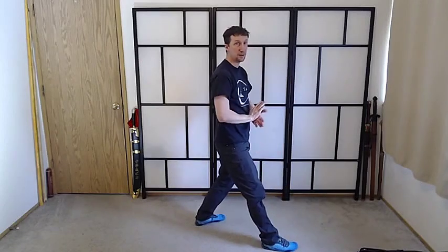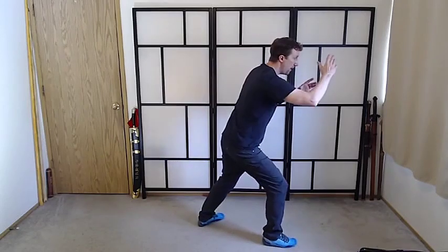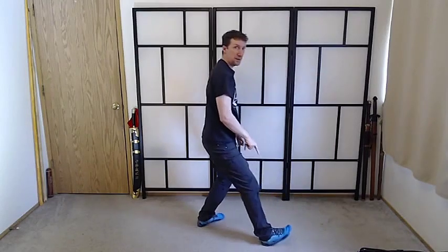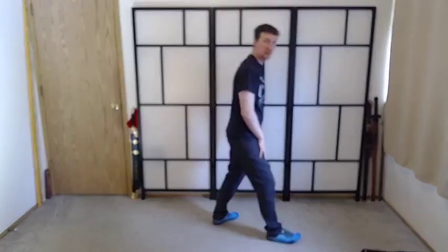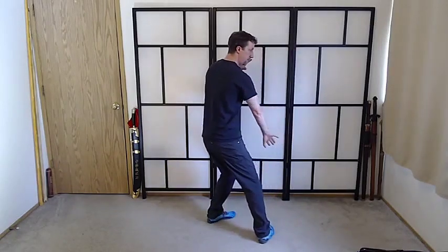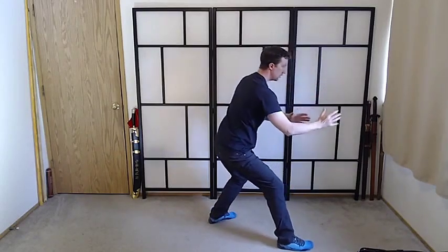A common thing that I see in this movement — this will tell you if you're pushing with the leg or not: when you're going forward or back, if your front foot comes up when you go back, you're not pushing with that foot. That's an indicator that you're not using that leg to create the motion. Power is generated in the legs, controlled by the waist, expressed through the hands.